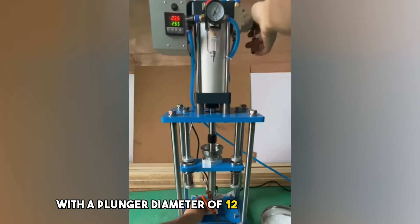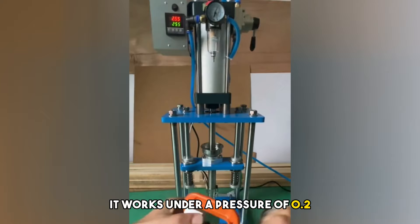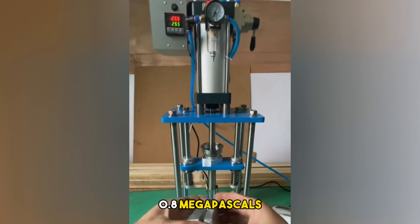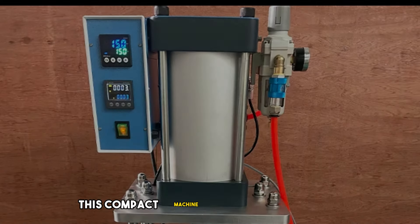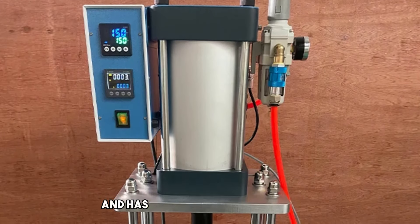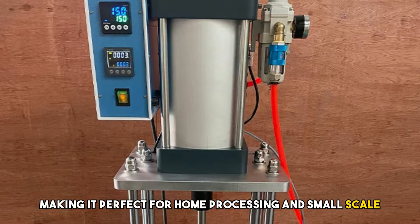With a plunger diameter of 12-16mm, it works under a pressure of 0.2-0.8 MPa, ensuring stability and low power consumption. This compact machine weighs just 30 kilos and has adjustable modular height, making it perfect for home processing and small-scale product production.